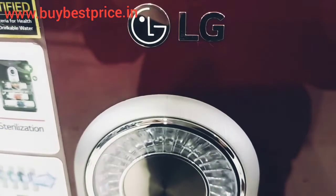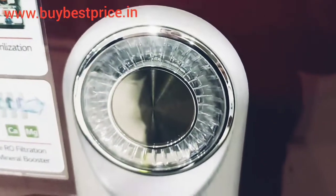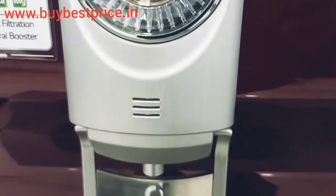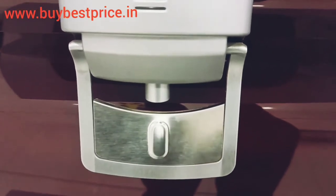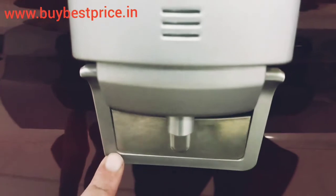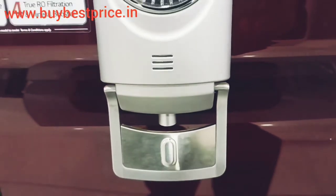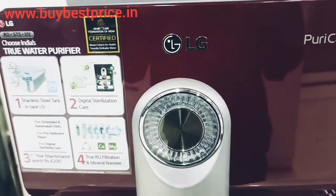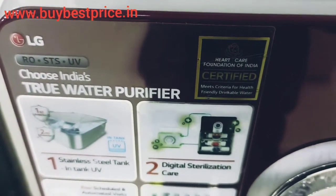So if you want to buy this water purifier, I will provide the buying link in the description box and you can go there and check the price. If you want a detailed review of this water purifier, you can easily go on the Buy Best Price site and read the full article.